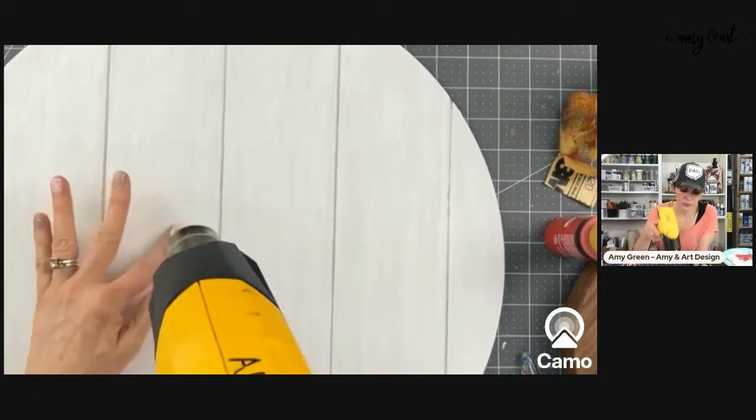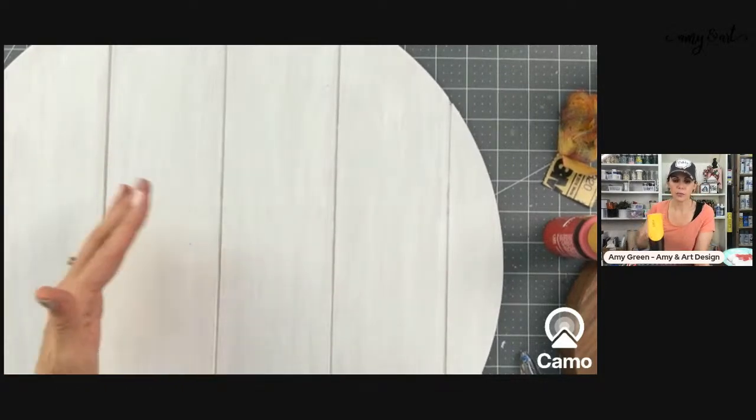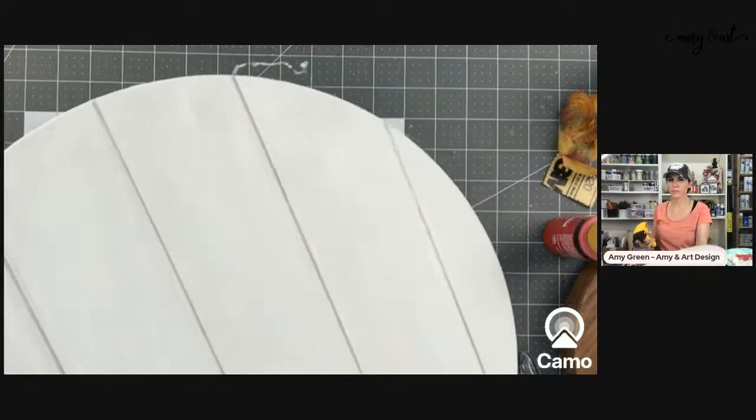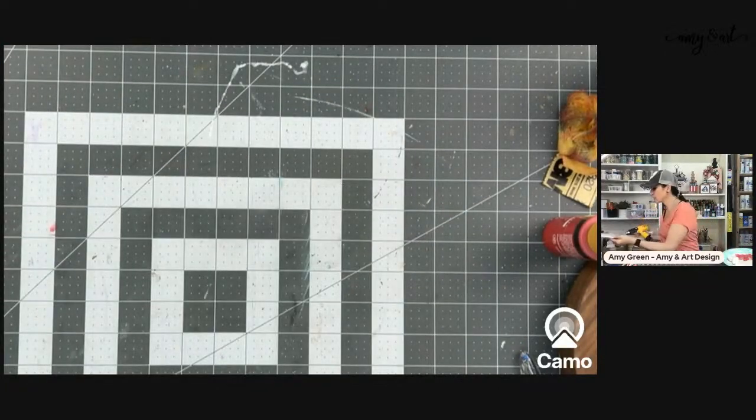We have three trees: the 12-foot one, one that's just a family tree with things the kids have made plus pictures of my dad and grandparents who aren't with us anymore, and then a silver tree I got on clearance at Cracker Barrel one year. Someone mentioned reverse canvas — smaller than four-by-six would make really cute Christmas ornaments, especially with printables.